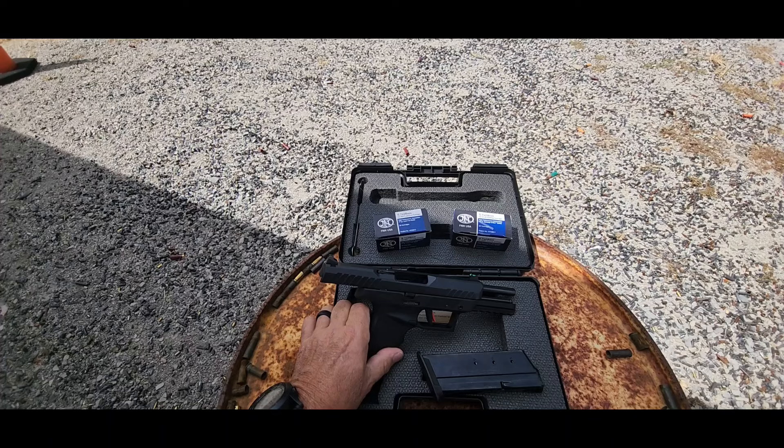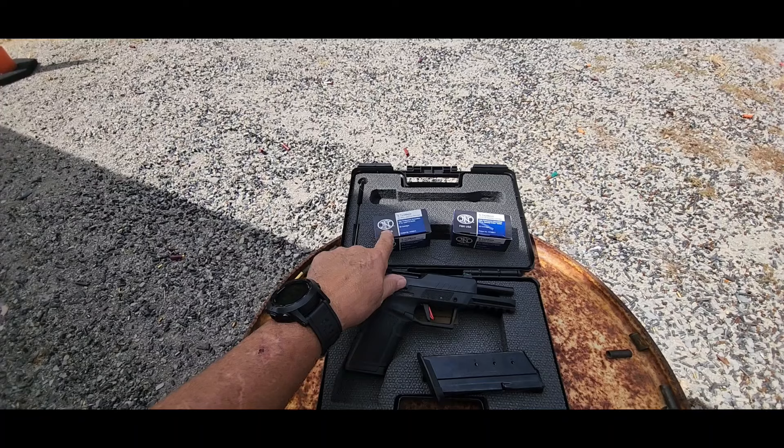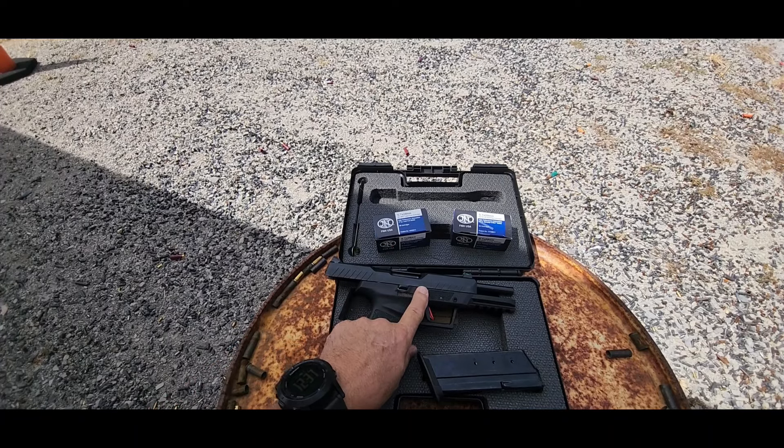Anyway, that is the T-SYS PX-57, and if you have any luck with the lighter loads, let me know in the comments. Please like and subscribe — I appreciate y'all watching. Thank you.